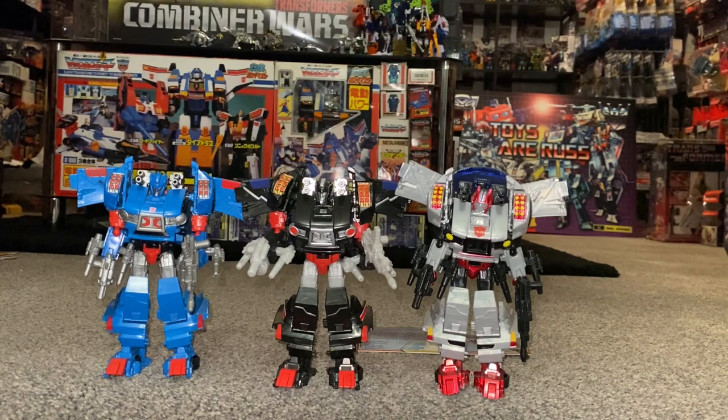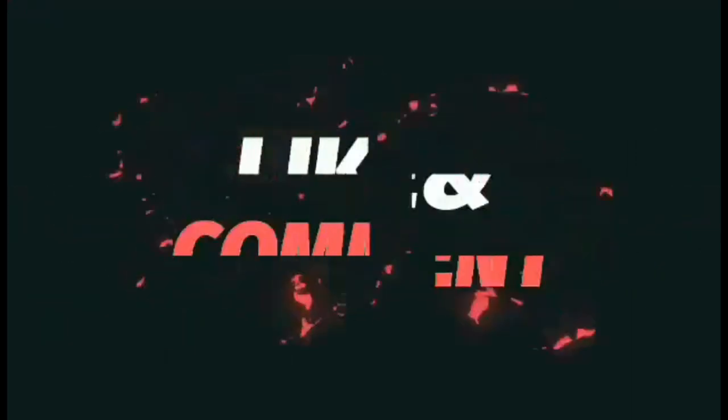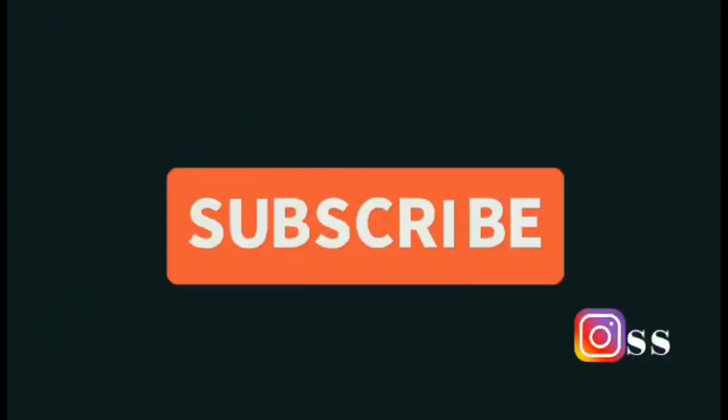Thanks for watching, guys — take care. Like, comment, and don't forget to subscribe.